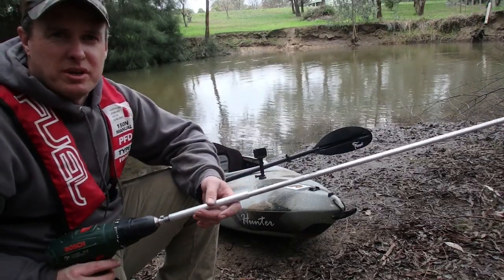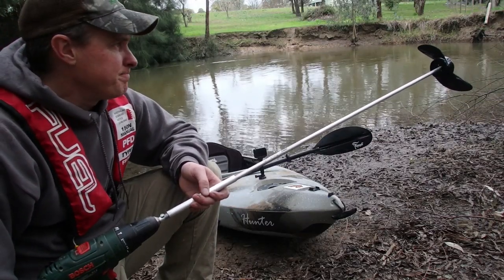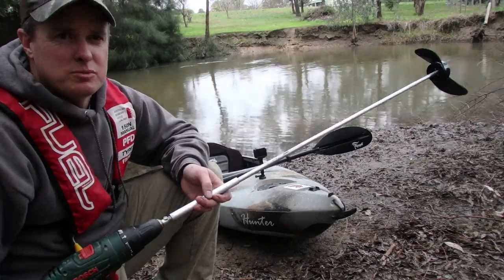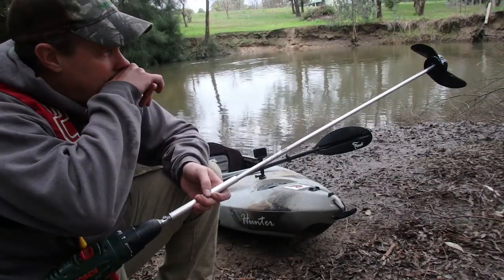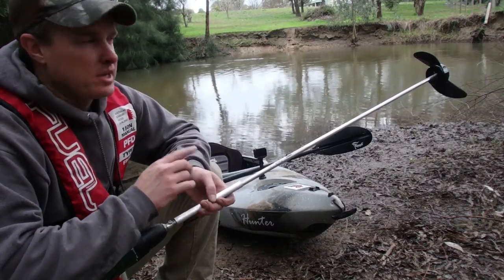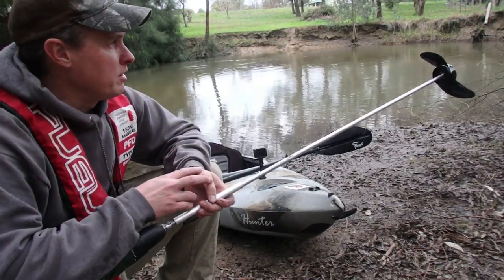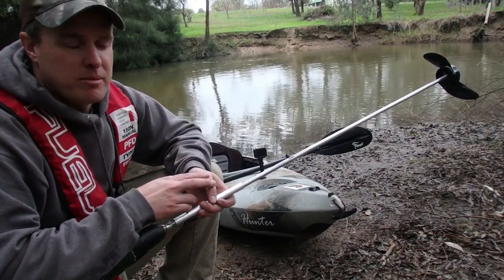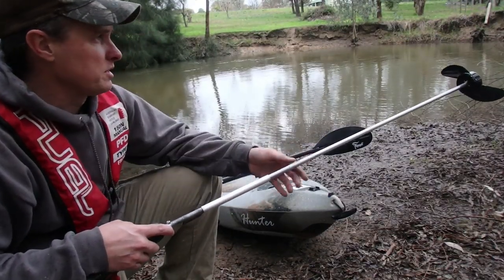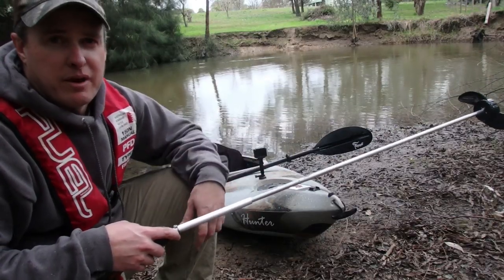I've seen it done a few other times on a few other people's channels so I thought I'd give it a go. Materials wise it wasn't a lot of cost. The most costly item as part of this setup was the propeller on the end there which was about $25 — that's a propeller off about a 30 pound trawling motor. All the rest of the components probably cost me about $3 or $4.